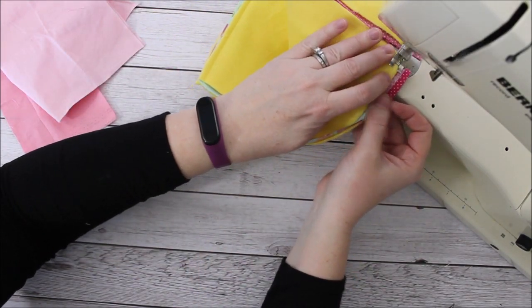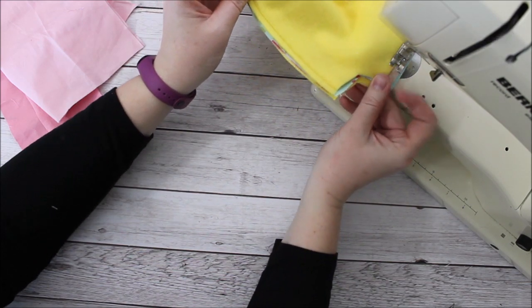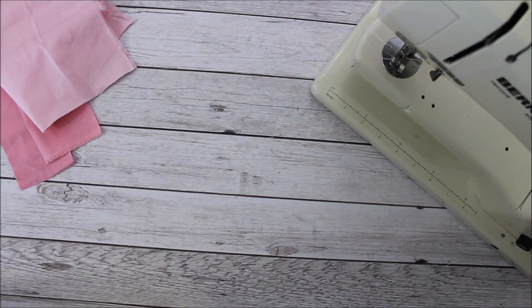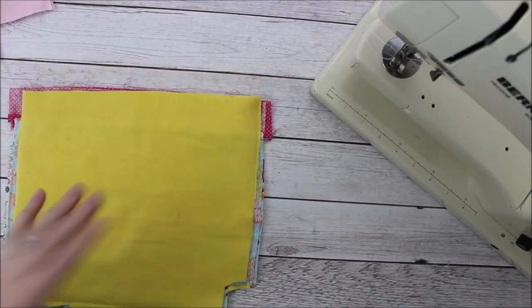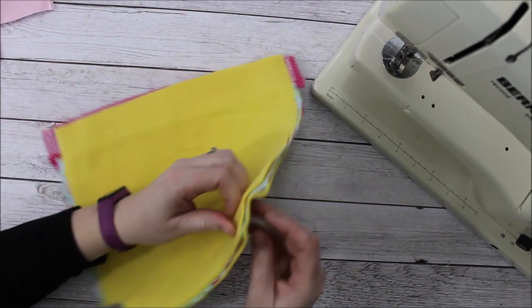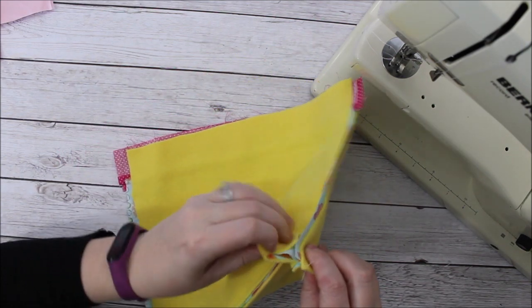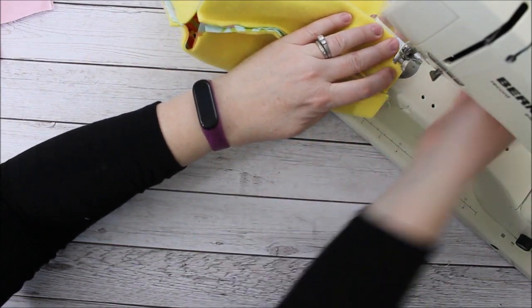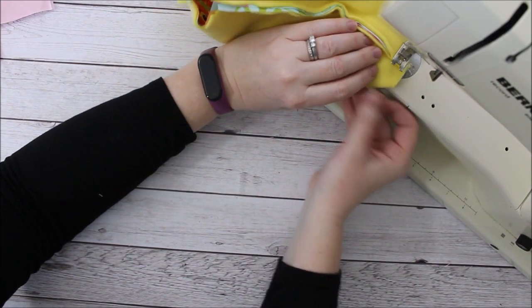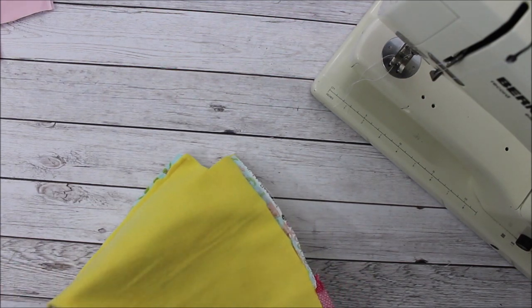I'm doing a chain stitch here just to save on thread for that opposite side. I'm leaving the top open but sewing the two main fabric pieces together — right sides together with the batting on each side. You can trim down those sides if you want everything to go together neatly. Now I'm going to open up the little box in the corner and match the sides so it's kind of at a diagonal, and then sew across that opening — that's what makes the bag have a box at the bottom so it'll stand up on its own.